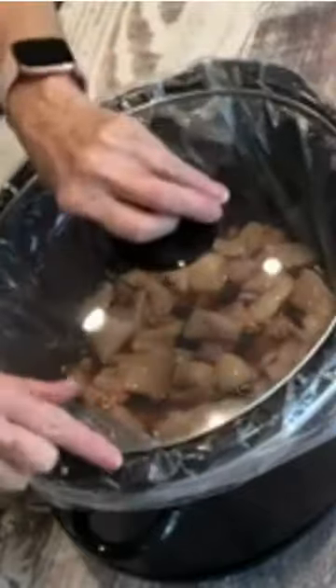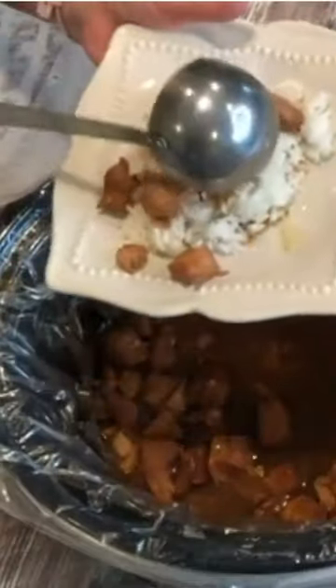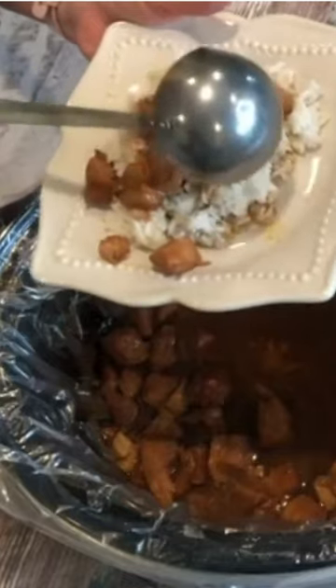I'm going to turn it on low for six hours. They're gonna be ready, and I'm gonna serve these over rice. Just put this chicken over my rice.